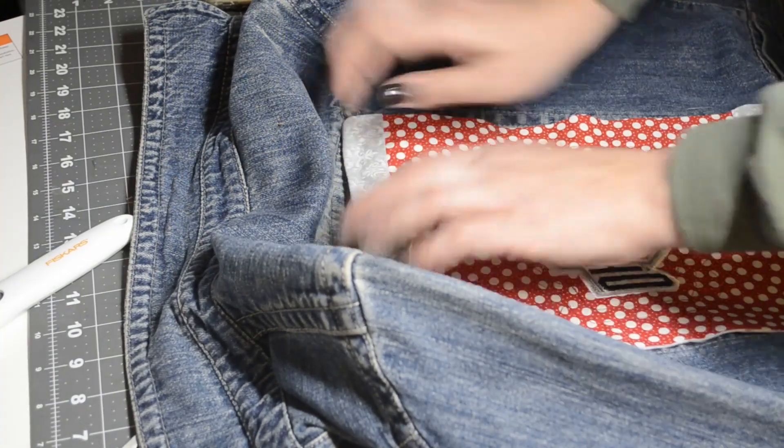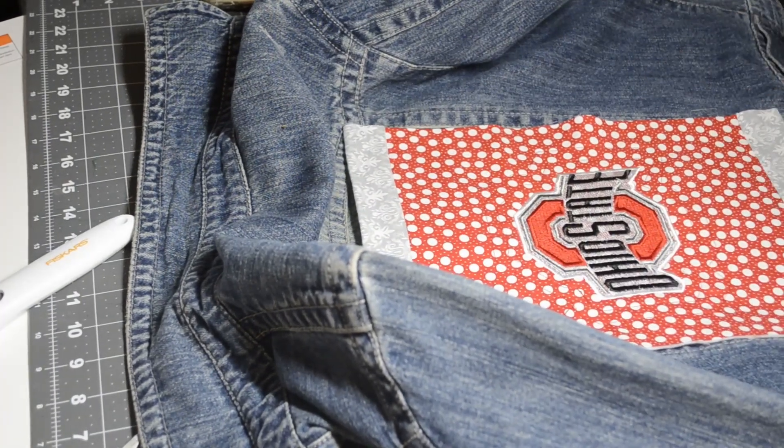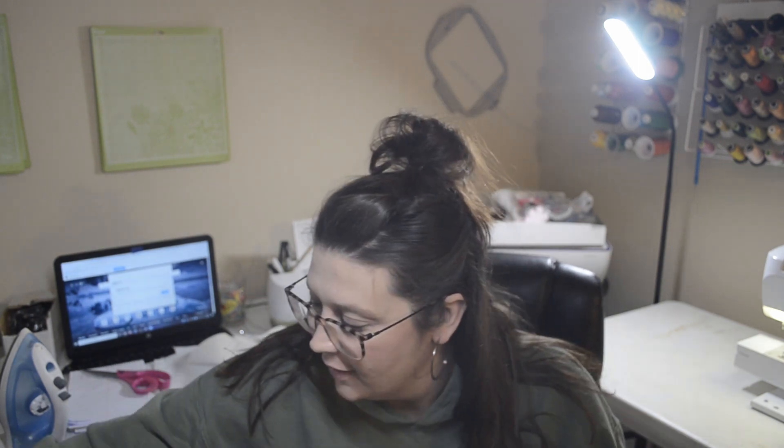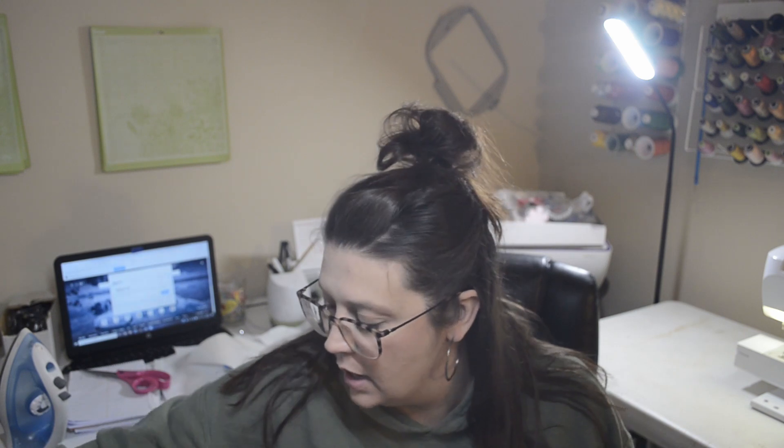I'm going to go ahead and sew the other areas really quickly. So I just had a moment — I was sewing this up and I thought, how am I going to stop the edges from fraying? So I decided to just make it a ragged upcycle.